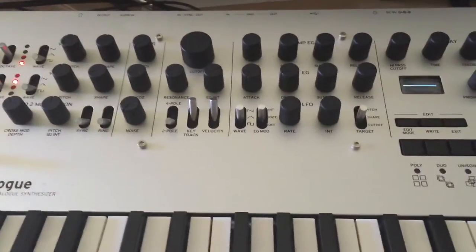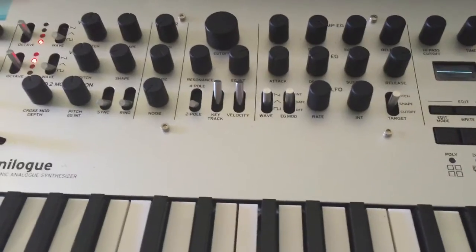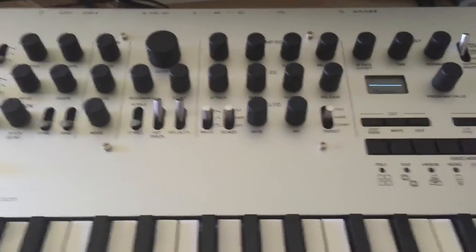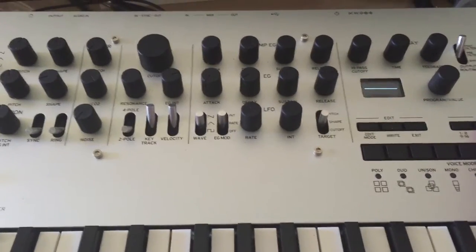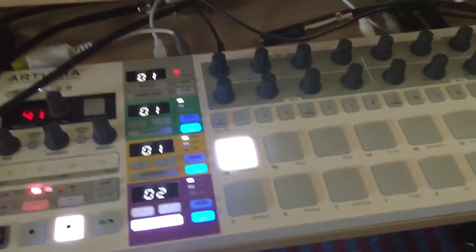This is a video about tracking issues when using the sync in on the Minilog. Here is a Minilog sequence without being synced to any other device, namely the Arturia Beatstep Pro.